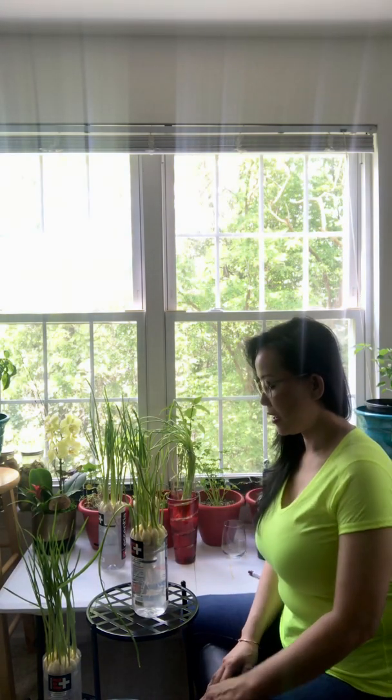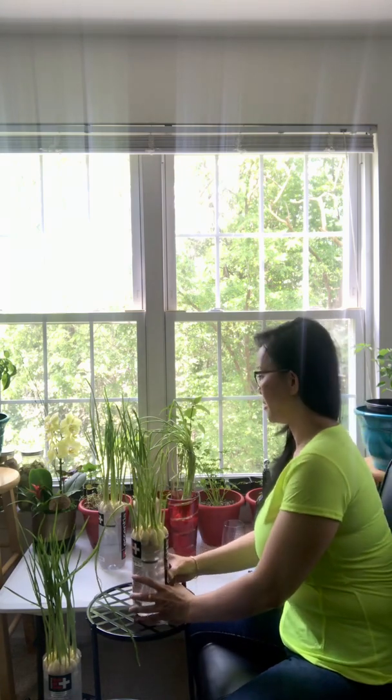Hello! Today I'm so excited to show you the follow-up on my previous growing garlic in water video. I started with two batches when I first started, and this is one of them.